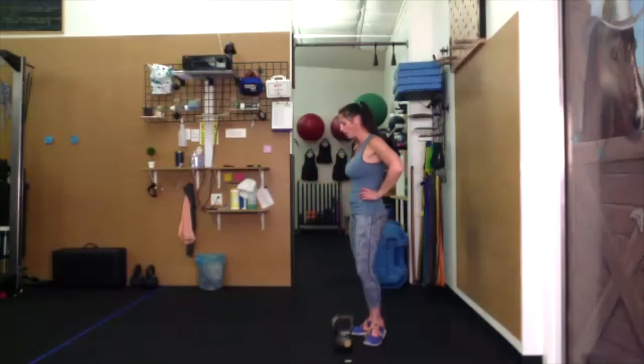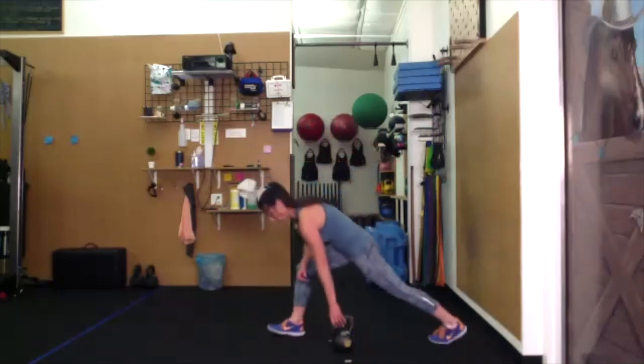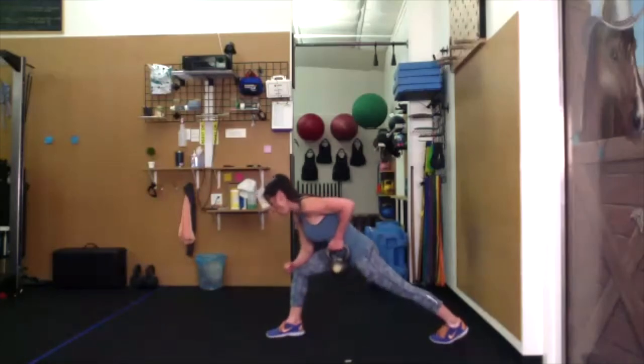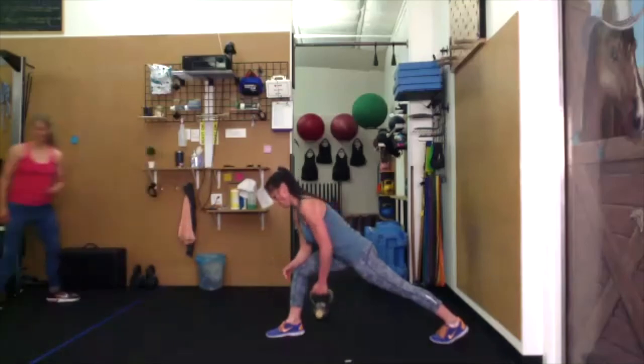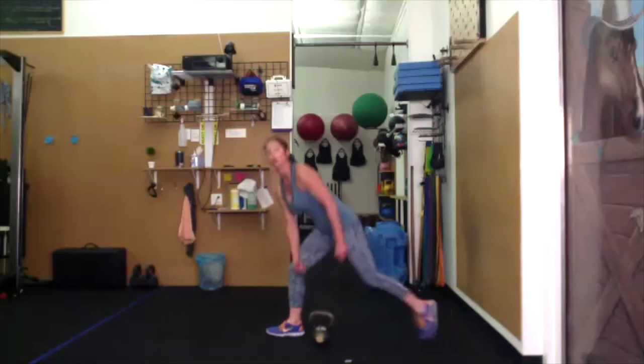Row — we're going to hold this row for five seconds at the top. We'll be in our lunge position and pull. Pull for five, four, three, two, one. Lower down. Pull for another four — essentially holding for five seconds. Then supine chest press on your back, pressing the bell up.